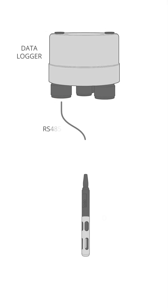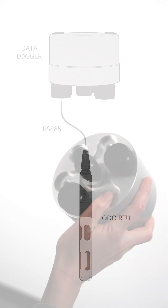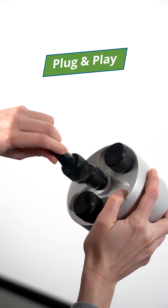RS-485 Modbus interface simplifies connection to data loggers and controllers, and when paired with the Nexen X3 data logger, the sensor offers a plug-and-play solution.